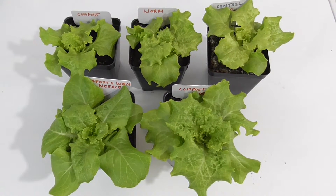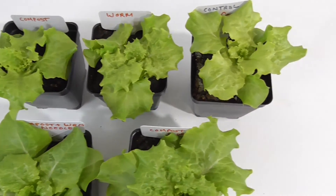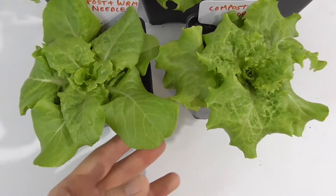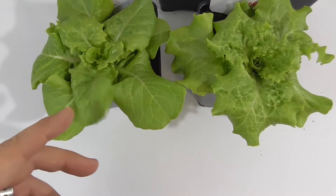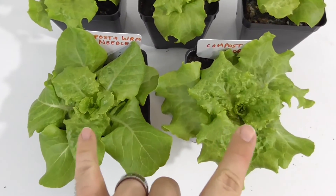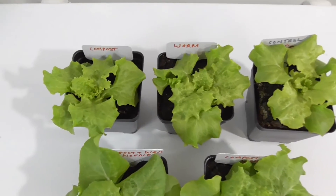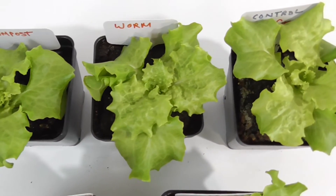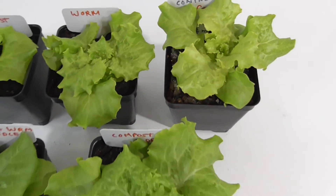After one week of thinning these seedlings out, there is a dramatic difference in the growth among every one of these. They don't even look like the same variety of lettuce. These two here are definitely giving us the best growth. In the back we have just the compost only, just the worm castings only, and then our control — the Miracle-Gro seed starting mix.